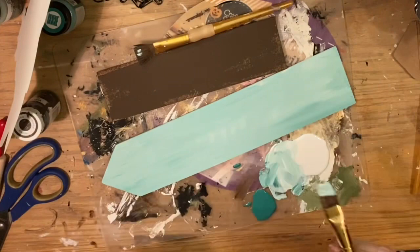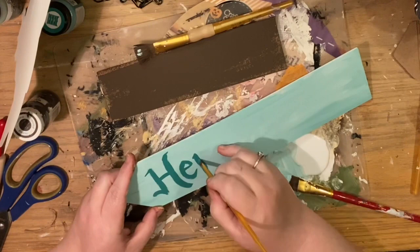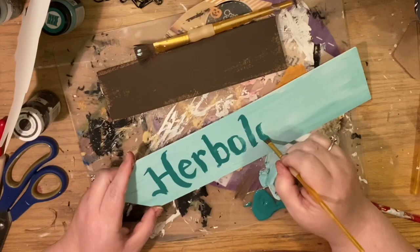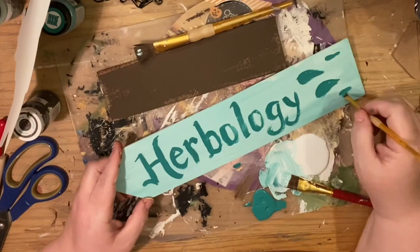Now that they've dried — one plain brown, one green — we're going to take that green paint straight on, not diluted, and write the word 'Herbology.' Use whatever font you're happy with — you can also use the transfer method. I'm using that chisel brush almost like a calligraphy marker and just going for it. Since it's a sign for me personally, I'm not trying to be perfect. I then added some leaves to make it feel like Herbology, and I'll go back with a marker to add some dimension.